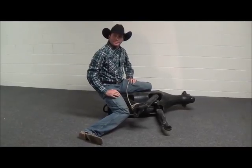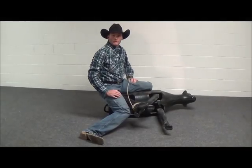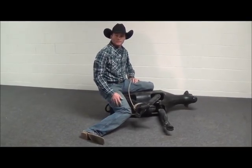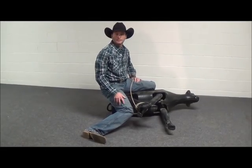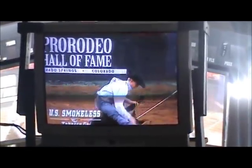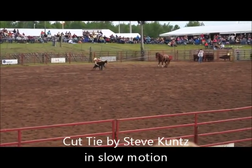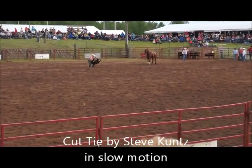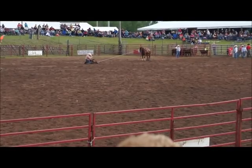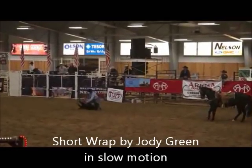So today we discussed three ties: the long wrap tie, the cut tie, and the short wrap tie. I'm going to have a video of rodeo runs showing you each of these situations — the long wrap tie at a rodeo run, a short wrap tie, and a cut tie. Here's the long wrap tie, the short wrap tie — that's the short wrap tie.